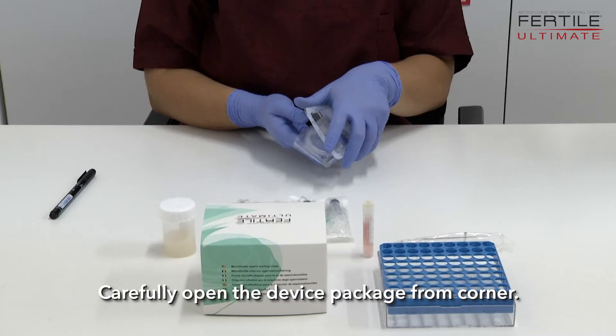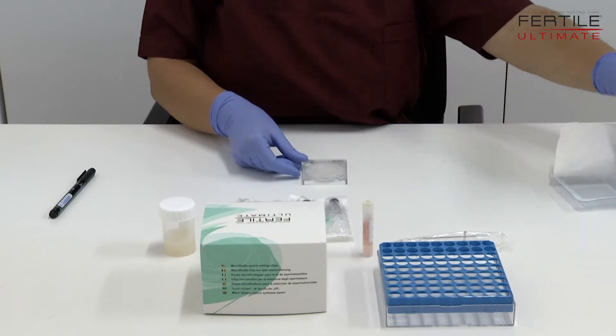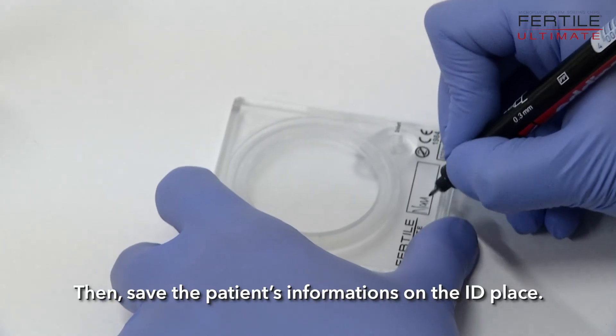Carefully open the device package from the corner, and record the patient's information on the ID label.